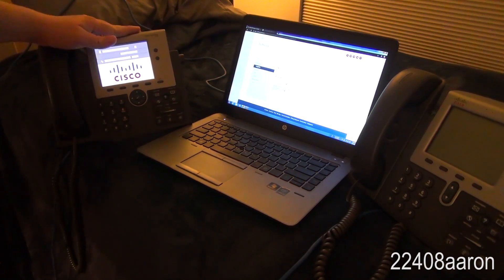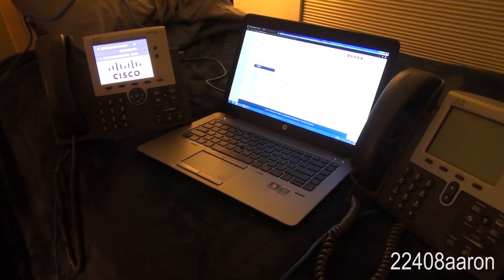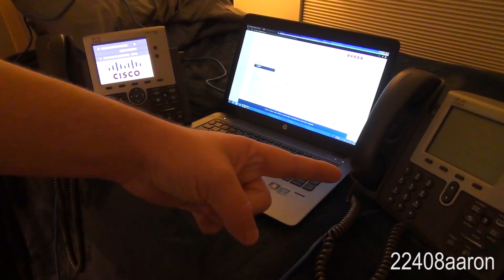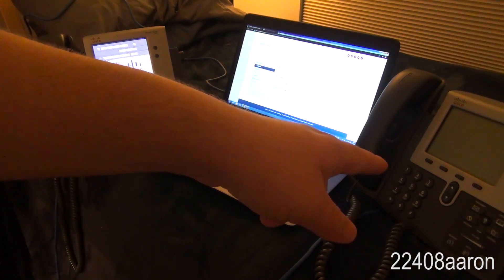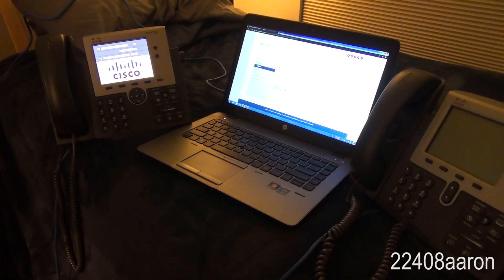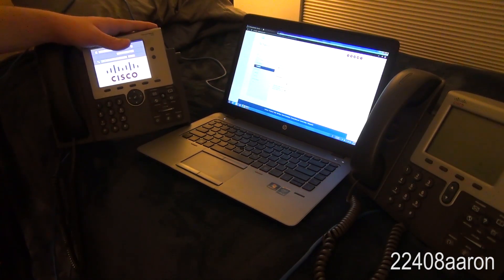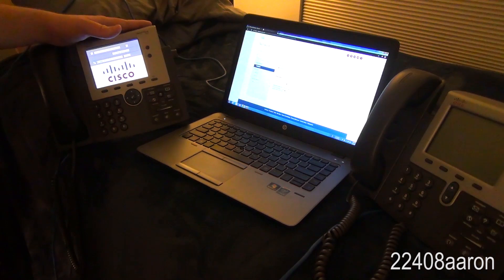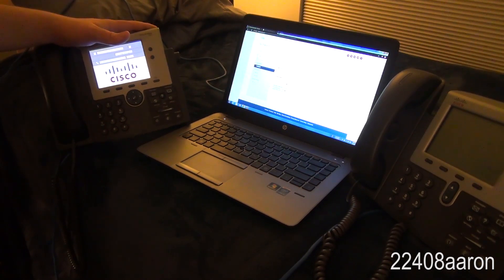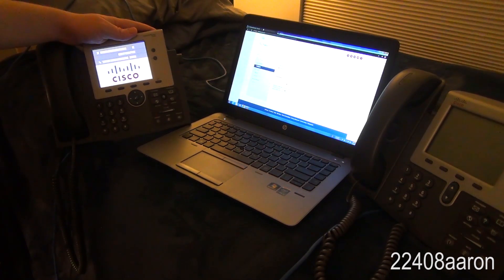I have my 7945, which is the phone I use the most because it's the nicest — it's got a backlit LCD color screen. I also have a 7941 here just to prove that it does work. What I'm doing here will work with the 7941, 7961, 7942, and 7962 as well. I don't think the 7940 or 7960 will work this way — I believe it's a different process for those.